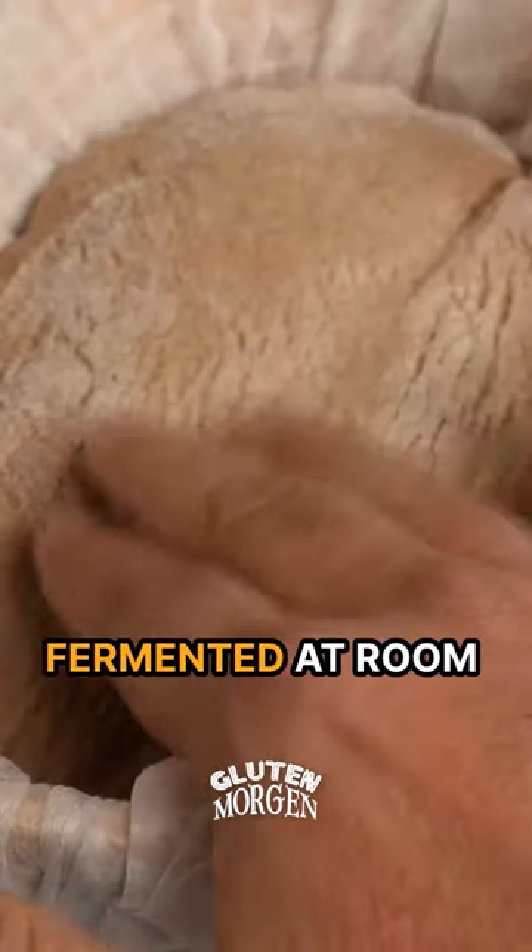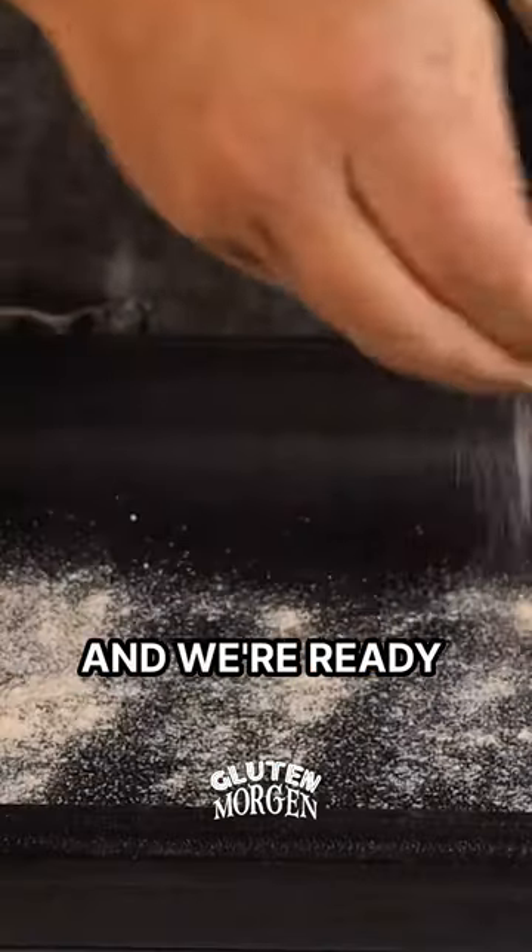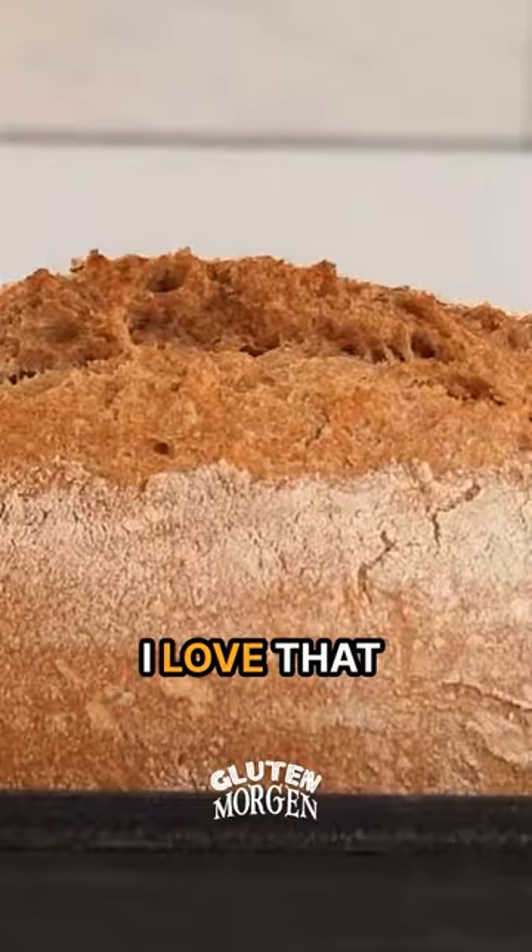And here it is, time to bake. Let's begin with the first one, the one that fermented at room temperature. A little flour and we're ready to unmold. I love that ear.